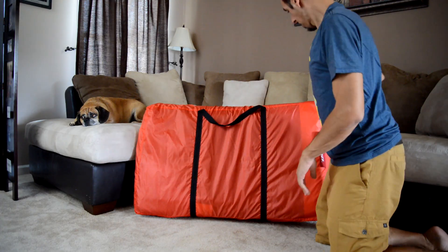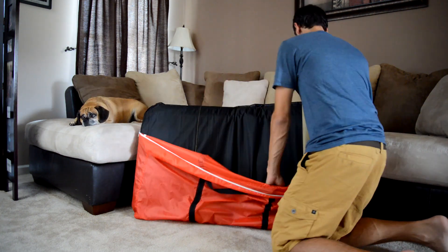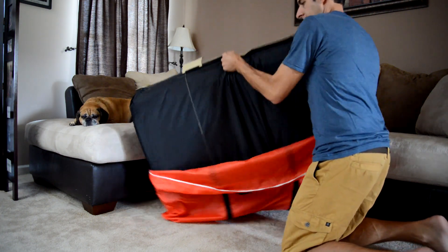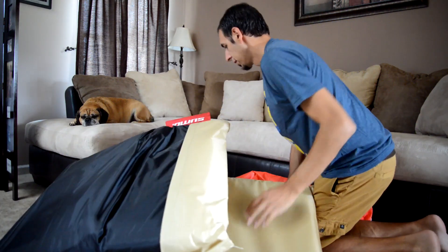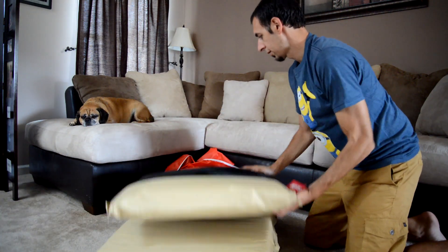It kind of reminds me of a chair that you would find by the poolside. It's an adjustable, flat chair. Like I said, it fits in a bag, and it has three adjustable positions to make it sit for your comfort.